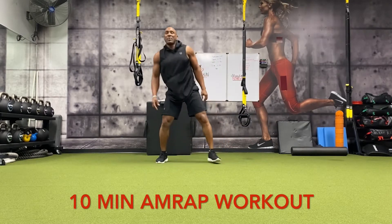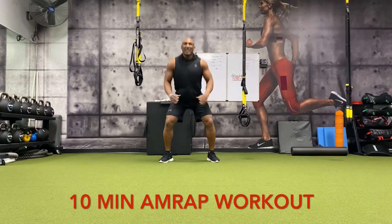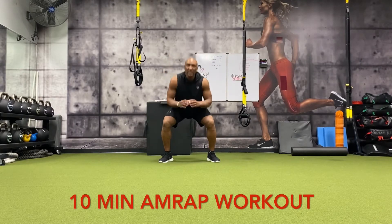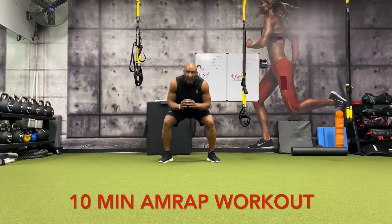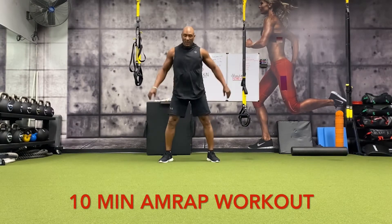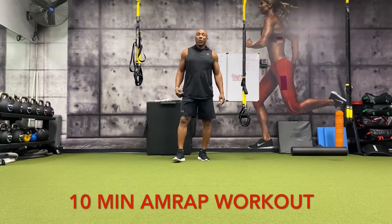All right, come up. Feet shoulder width apart — 20 air squats, counting down: 20, 19, 18, 17, 16, 15, 14, 13, 12, 11, 10, 9, 8, 7, 6, 5, 4, 3, 2, 1. All right, that's one round — took about a minute 18 seconds. That's round one. We're doing as many rounds as possible.